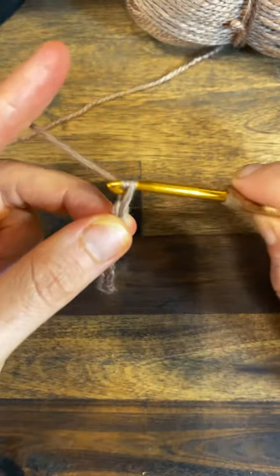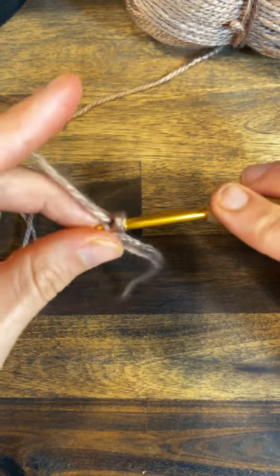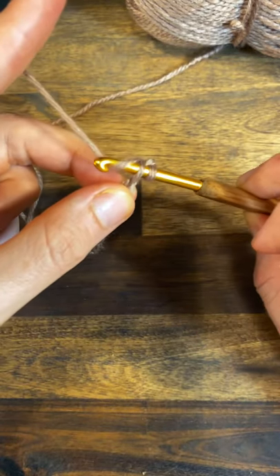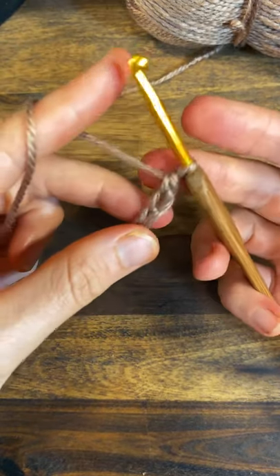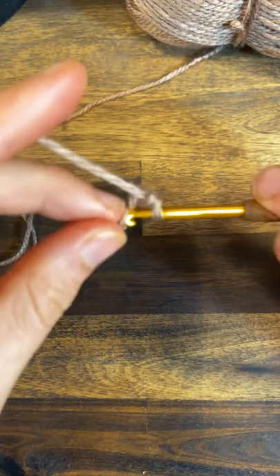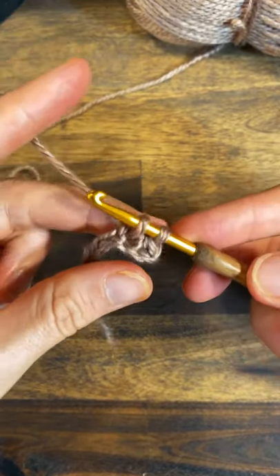Then you just count the V's: one, two, three, four, five, six, seven, eight, nine, ten — then do an extra one. So you don't want to go back into there. Into the closest loop on the hook, you want to go into the next one. You've got two loops on the hook there, then you yarn over, pull through that first one, then yarn over, pull through the two. Go to the next one and you've got two loops — yarn over, pull through.